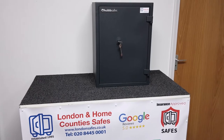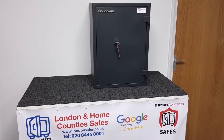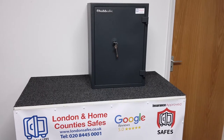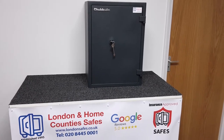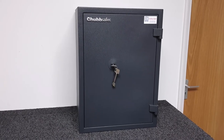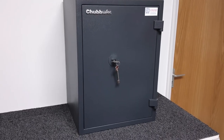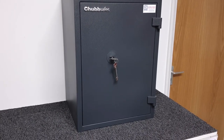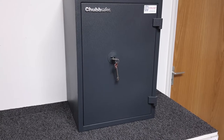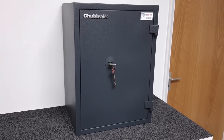Hi, I'm David and welcome to another video. Today we're taking a look at the Chubbsafes HomeSafe 50k key locking safe. There's a link directly to the product on our website in the video description. This is a range of safes produced by Chubbsafes, suitable for storing up to £4,000 in cash or up to £40,000 in valuables.